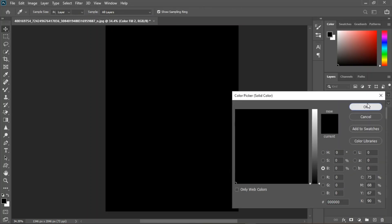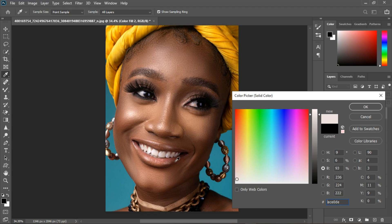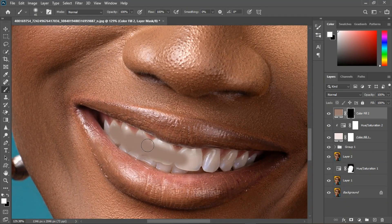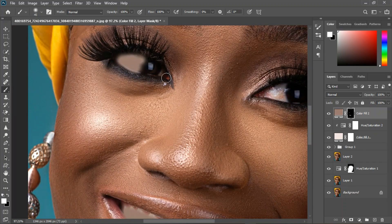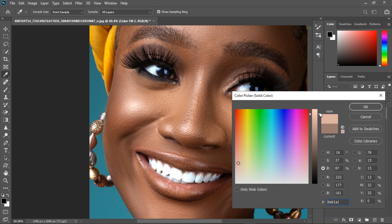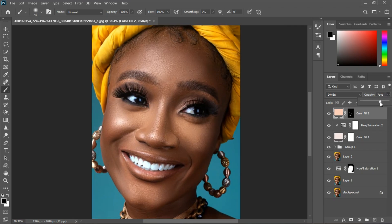Turn off the layer, double-click, and select the teeth — specifically the darkest part. Press Ctrl+I to invert, grab the brush and paint it in. Change the blending mode to Divide and it's going to brighten up. Double-click to open and take the lightness all the way up.